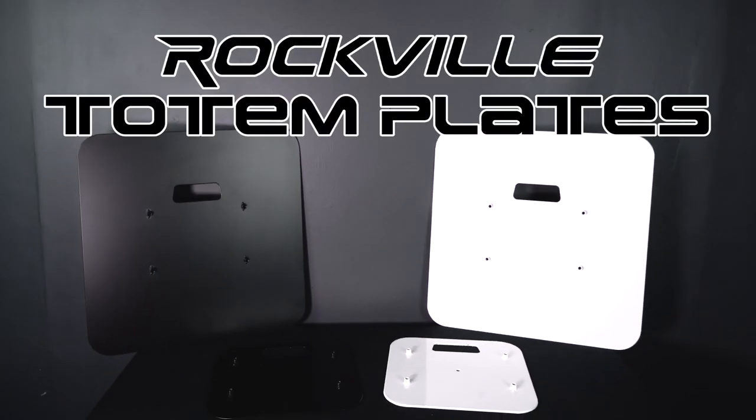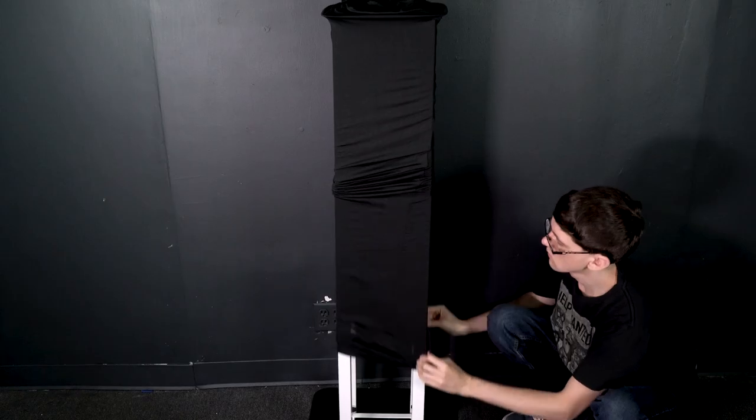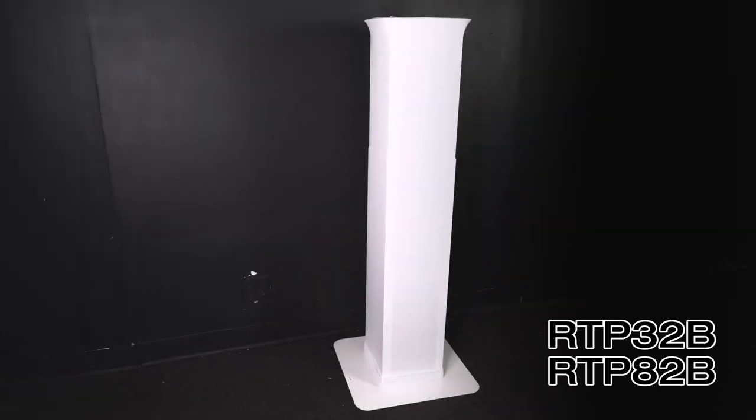These are the totem plates from Rockville. They are available in two colors, black and white, and allow you to take your existing white RTP totem stands and turn them into black ones, or take your black RTP totem stands and turn them into white ones.